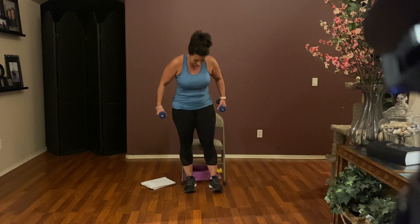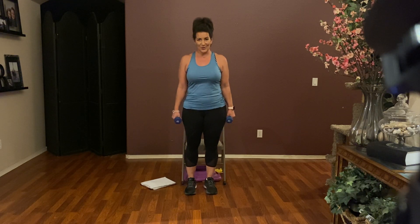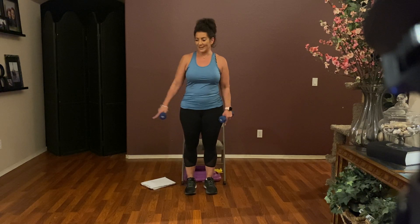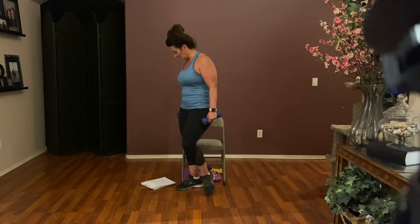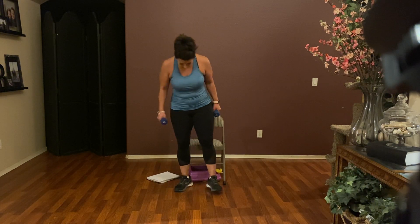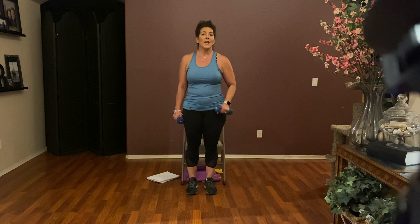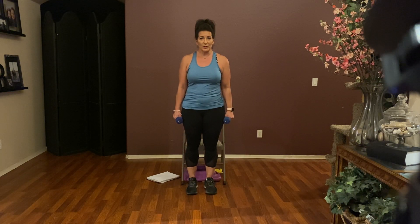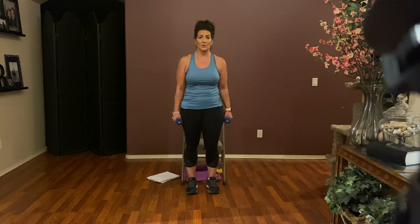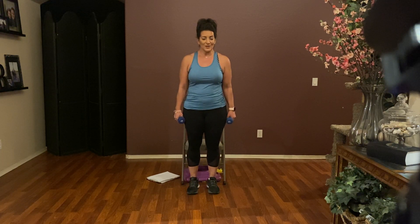I like to do the hard stuff first, so we're going to work those legs. We're going to do a traveling squat — we're going to go laterally, which just means out to the side. If the movement is too much for you, you can just stay right here and do a regular squat. You make it your own. If you like the challenge, then you can join me for the lateral squat.